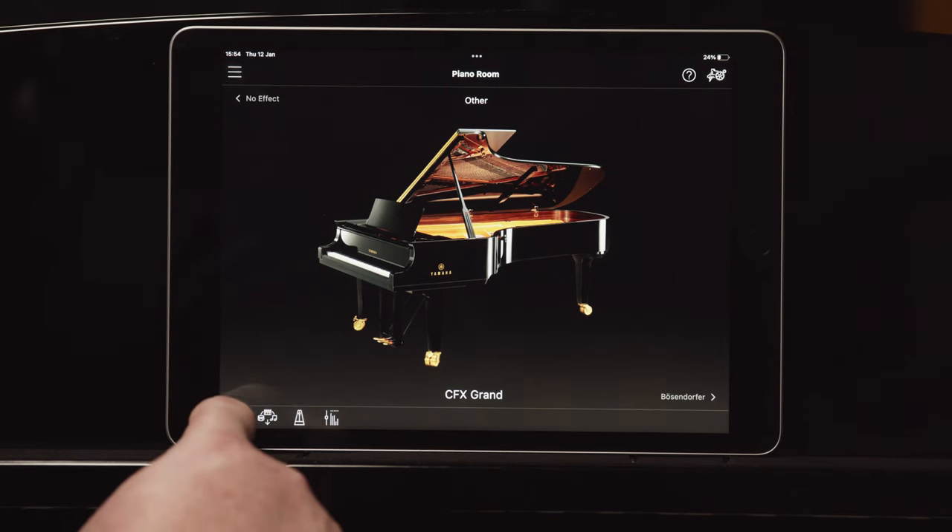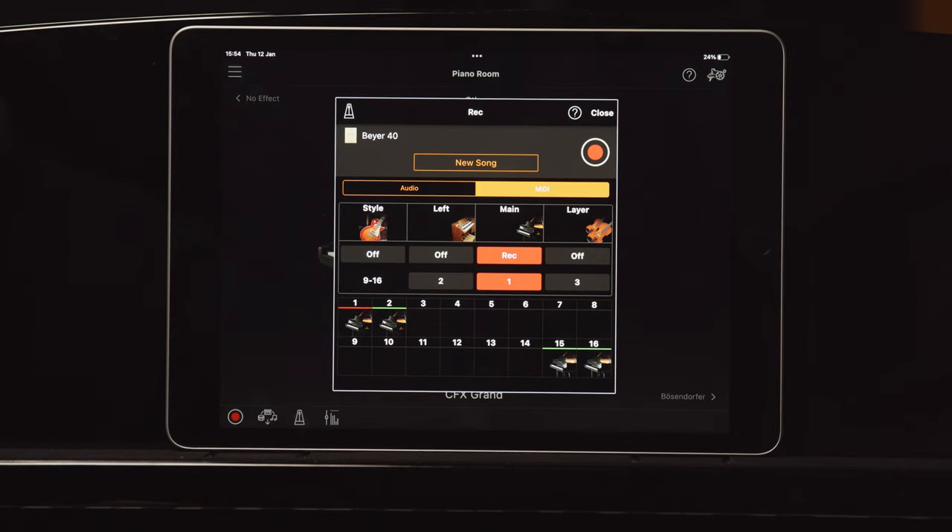Simply tap the red record icon at the bottom left of the screen. You'll then see the instrument is asking how you'd like to record — as an audio file or as a MIDI file. Now if you just want to record yourself playing the piano, in other words just one track and you don't want to do anything else but listen back, record either an audio file or a MIDI file.